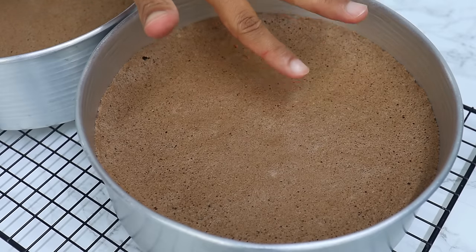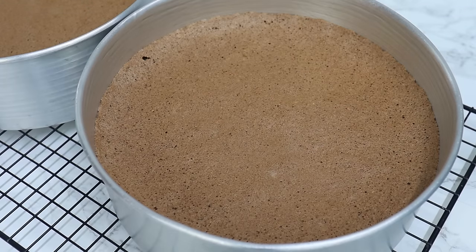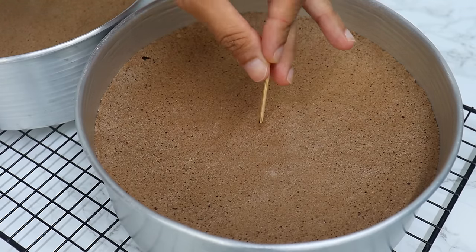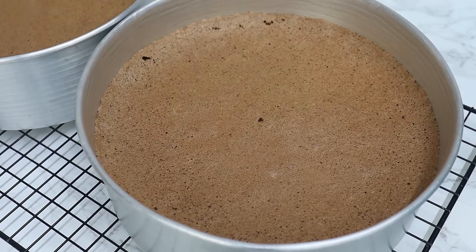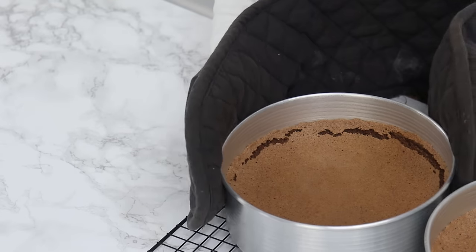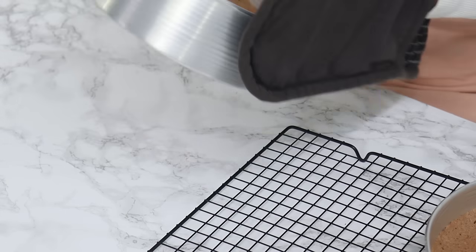These go into the oven for 20 minutes. To check if they're done, gently touch the top — it should make a little indent that slowly bounces back — or check with a toothpick; if it comes out clean, it's ready. Once the cakes are done, the next steps are super important so make sure you do them straight away.